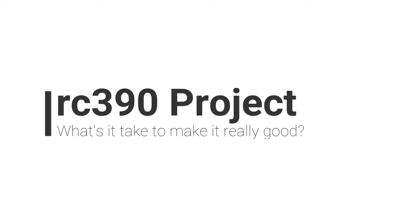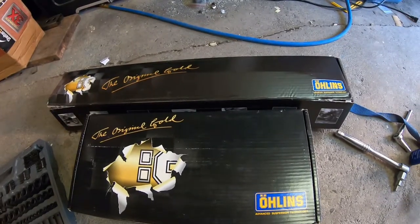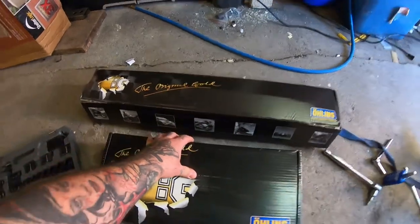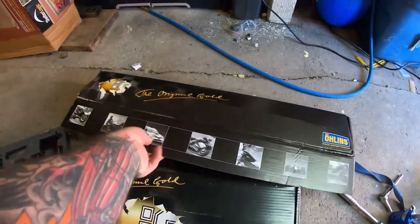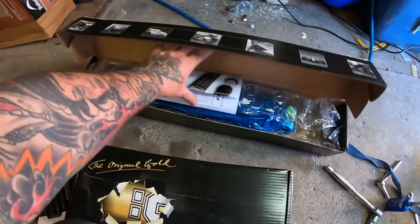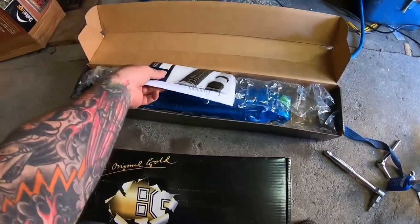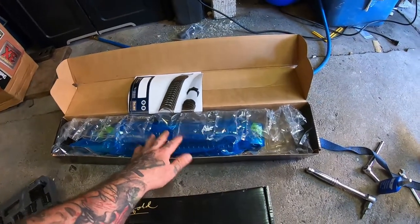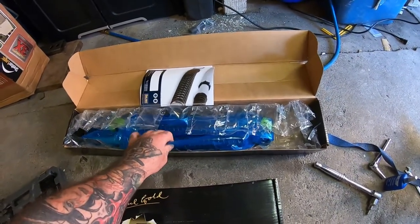It's not Christmas but it sure does feel like it. I got this bit of goodies today. I ordered this from Rottweiler Performance in the States. Very reasonably priced if you're an American, but if you're a Canadian, by the time you pay for shipping, duty and taxes and exchange, it's pretty pricey.